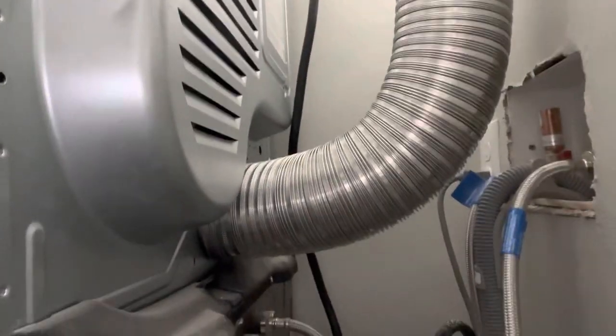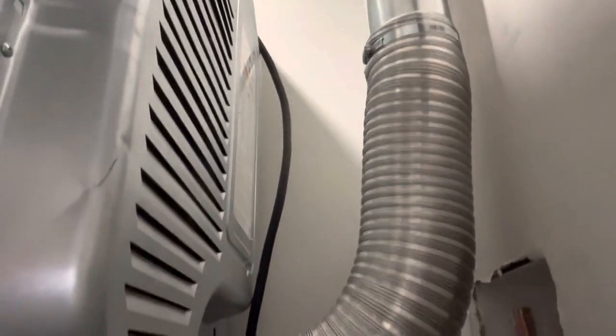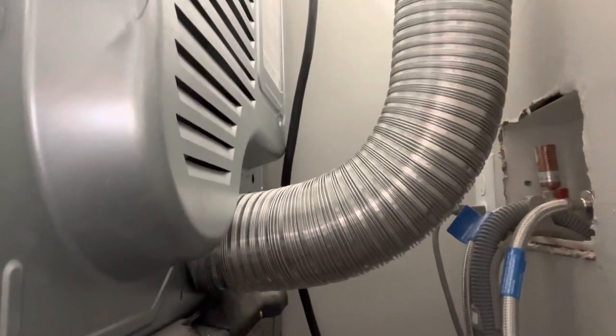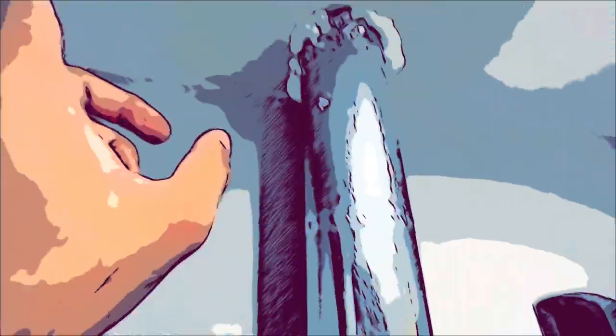Here's an update: the flex duct was removed because it was kinking, and I added a rigid duct instead so it'll keep from kinking and increase the airflow. If you like what you saw, don't forget to like this video and subscribe for more videos like this one.